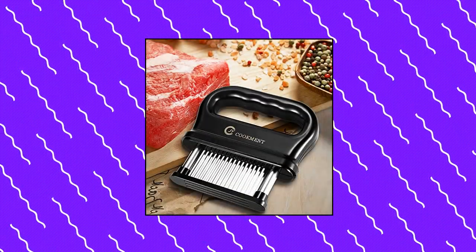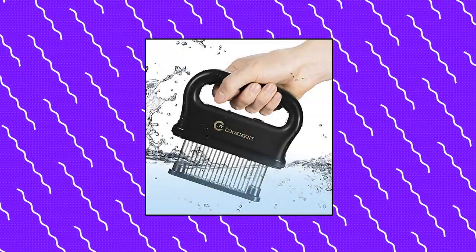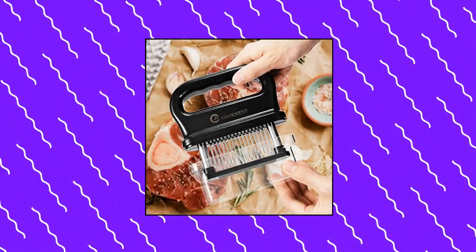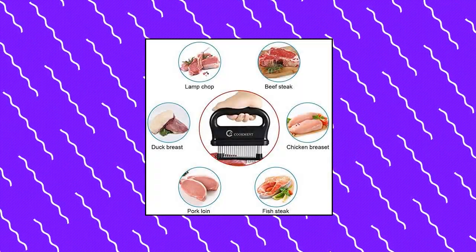Easy to use and control — our meat tenderizer has an ergonomic design with a comfortable, non-slip handle. Simply press down on the top and the sharp blades cut through the toughest fibers of your particular cut of meat. Reduce marinade and cooking time: these tiny channels allow marinades to be fully absorbed into the meat in just about 5 minutes.